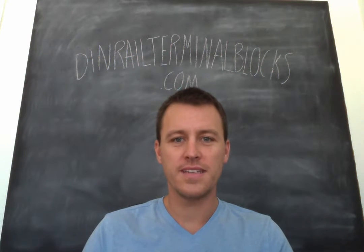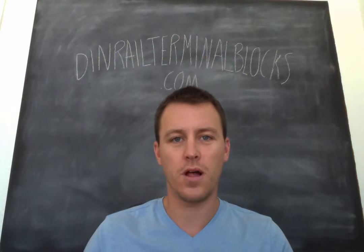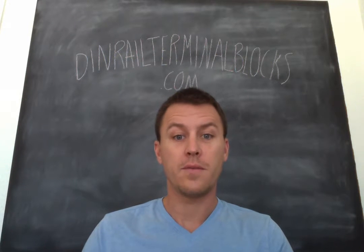Hello everyone, welcome to the DIN Rail Terminal Blocks video blog. Today we're going to be talking about end brackets.